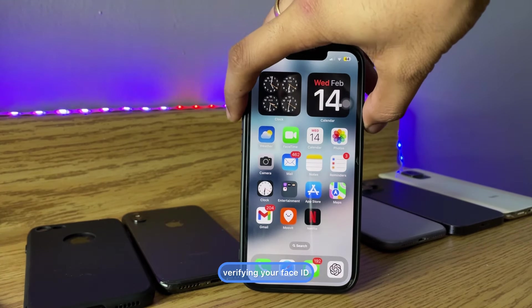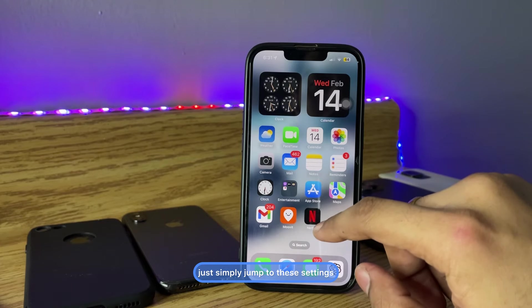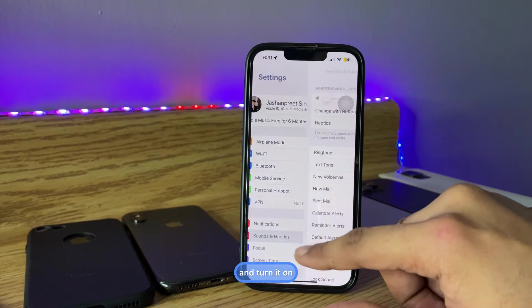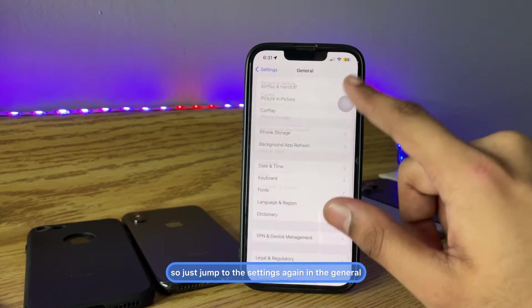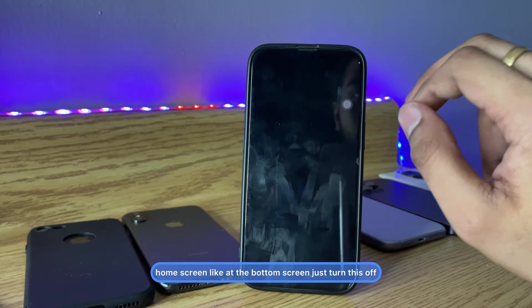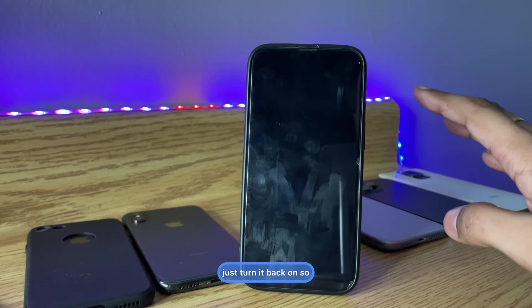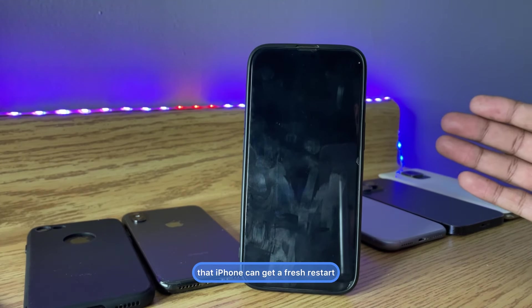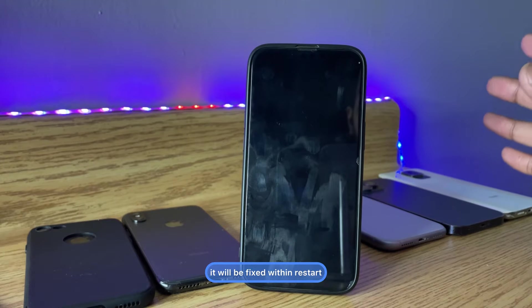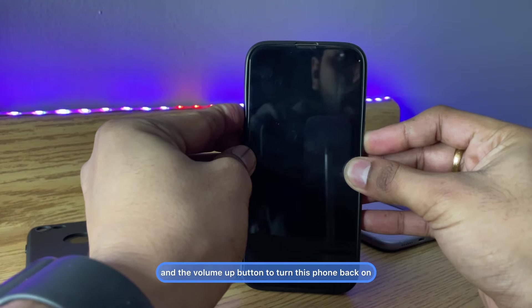So the first trick: if your iPhone is not getting unlocked by verifying your Face ID, you have to restart your iPhone. Go to Settings, then General, and find the Shutdown option at the bottom of the screen. Just turn it off, and after waiting for at least 10 seconds, turn it back on so your iPhone gets a fresh restart, which can fix software problems.